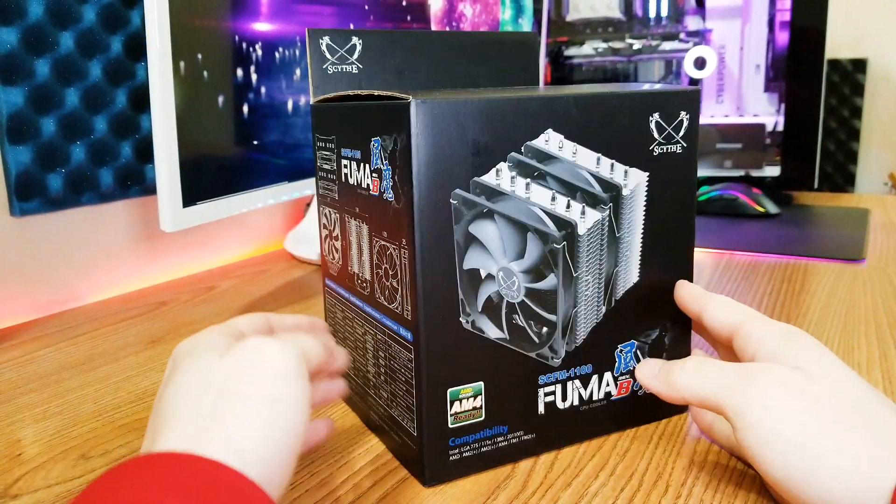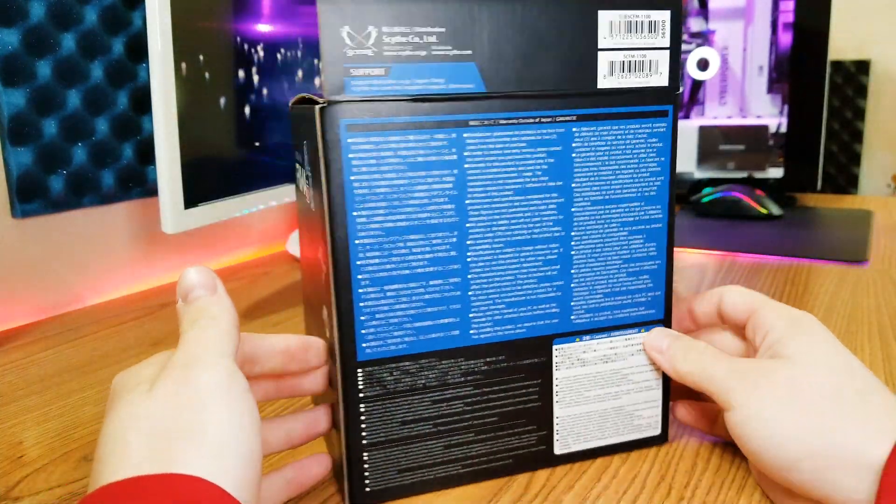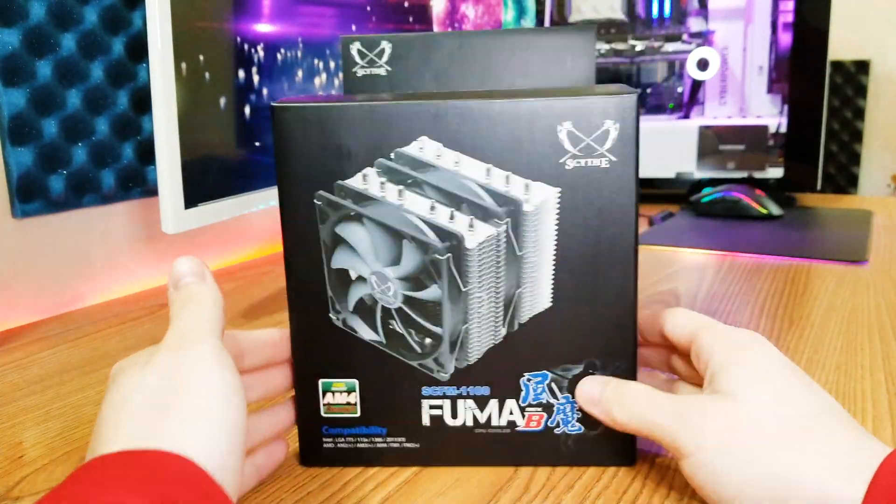A couple months ago I reviewed the Scythe Mugen 5 Rev-B, and today I have a competitor to that cooler — the Scythe Fuma Rev-B. The specific model is the SCFM 1100. They sell at similar price points, and this video is actually going to serve as a tutorial for the installation of this cooler.